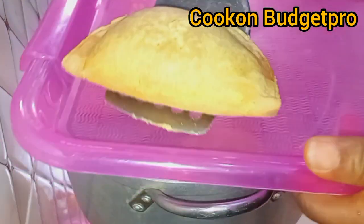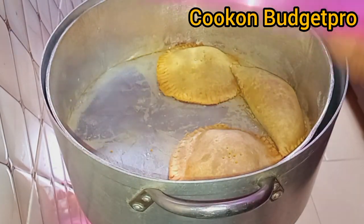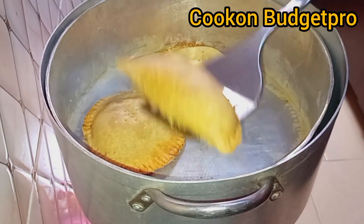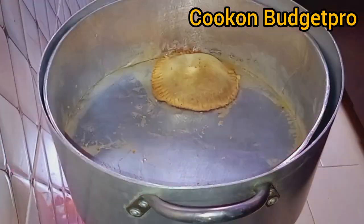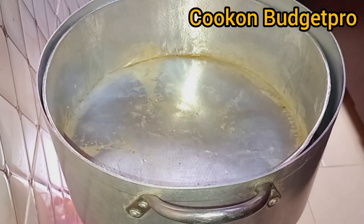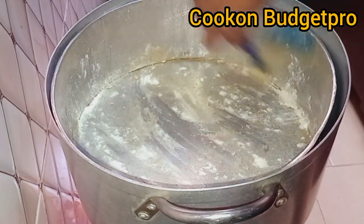I opened it the first time — it wasn't completely done — so I covered it again. I opened the second time and it was done. Look at this goodness! Does this really look like something baked without a conventional oven? Nope! Guys, I'm not going to say anything — just like this video and go try this recipe.